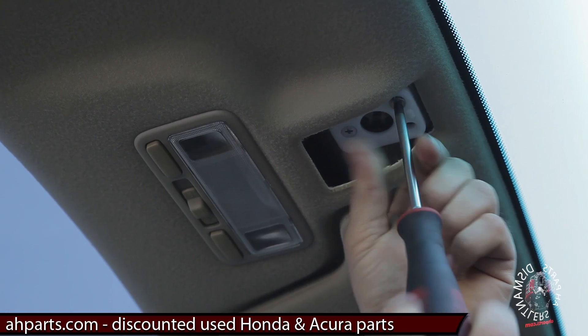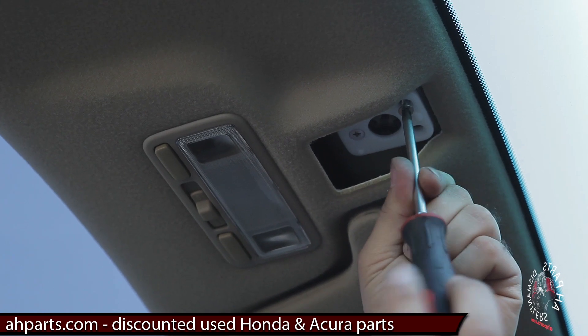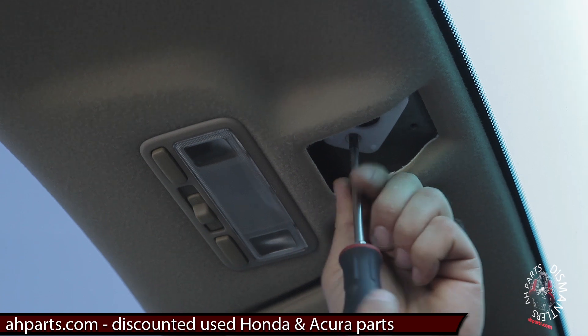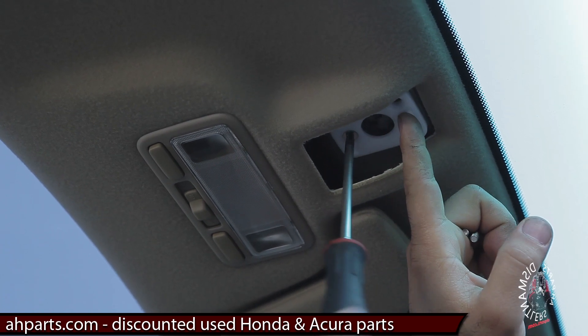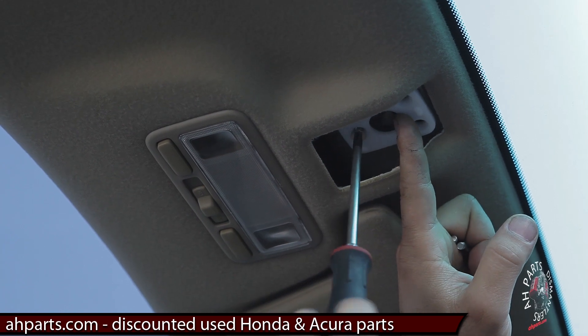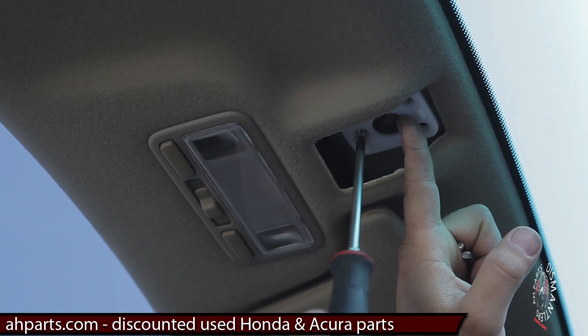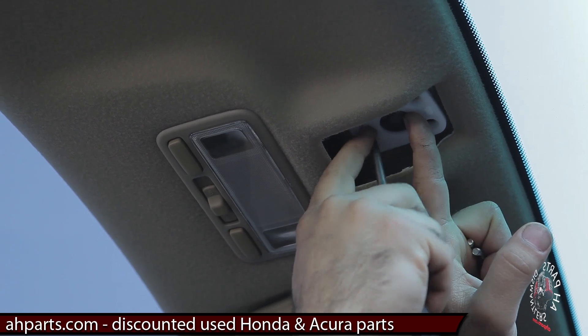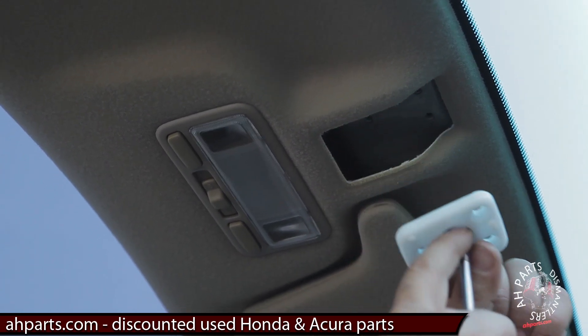You want to be careful when you're doing this. There is a metal ring that you don't want to let fall down, so we're going to hold it up with our finger, as you can see. Also keep in mind that all these screws are the same length, so you don't have to worry about mixing them up.